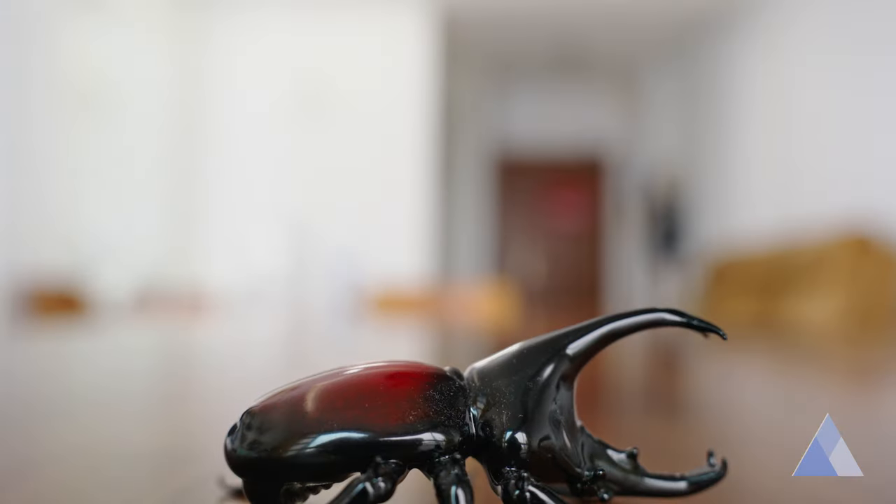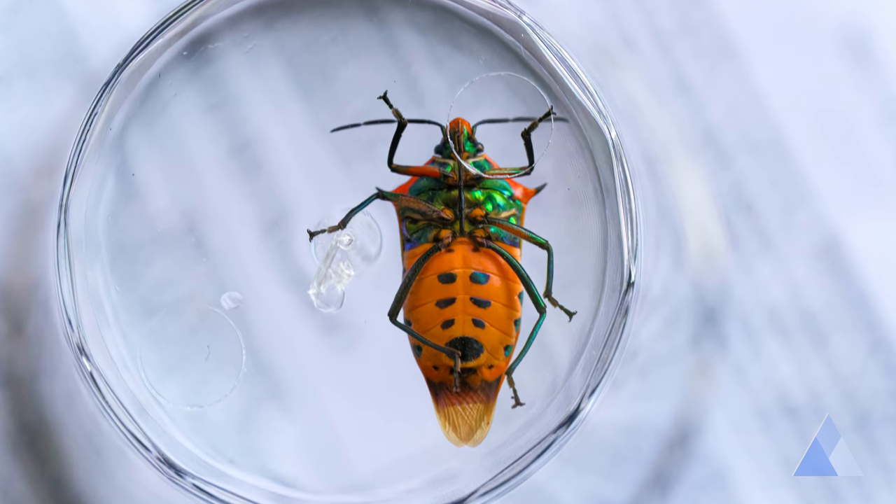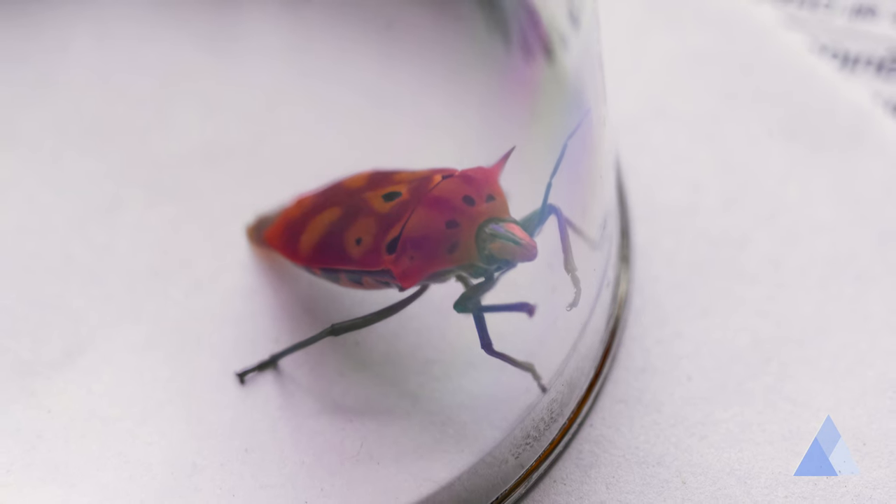One day, a very beautiful beetle flew into my house. I caught it in a cup and took a very close look at it. By the way, this is a fake beetle. I tried getting some macro close-up shots, but it kept moving and I couldn't capture anything nice through the cup.